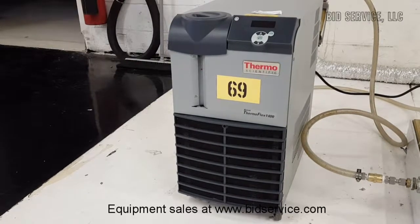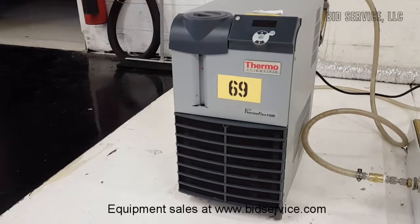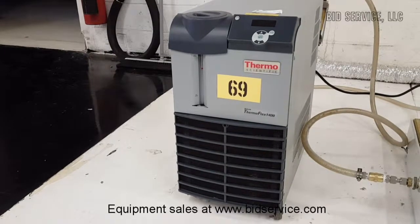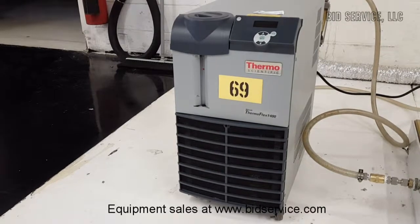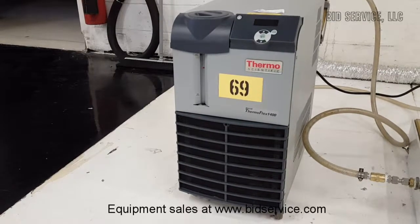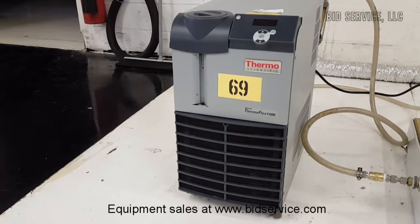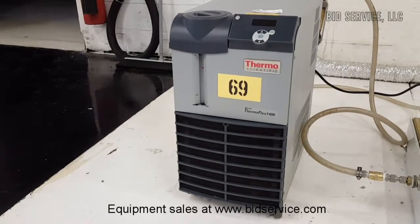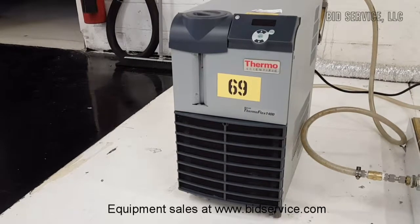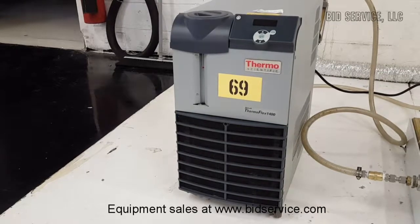This is the Nest Lab ThermoFlex 1400 recirculating chiller. It has an air-cooled refrigeration system and a digital controller with a user interface. It has a temperature range of plus 5 degrees to plus 40 degrees C. It has a cooling capacity at 20 degrees C with a 60 hertz system of 1400 watts, and a positive displacement of 4.1 gallons per minute at 60 PSI.